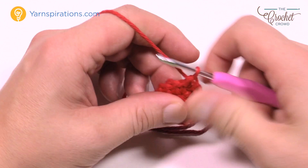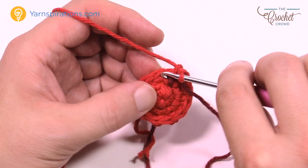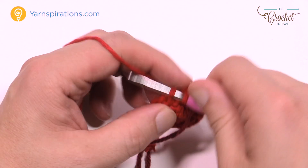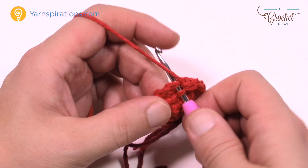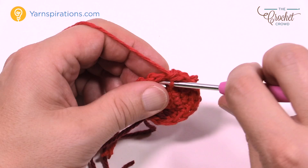Round number four: do one single crochet in the next stitch, then two single crochets into the one after that. So the repeat pattern for round four is one single crochet, then two single crochets in the next one — keep doing that all the way around. Please do that same pattern going all the way around for round number four and move up your stitch marker.